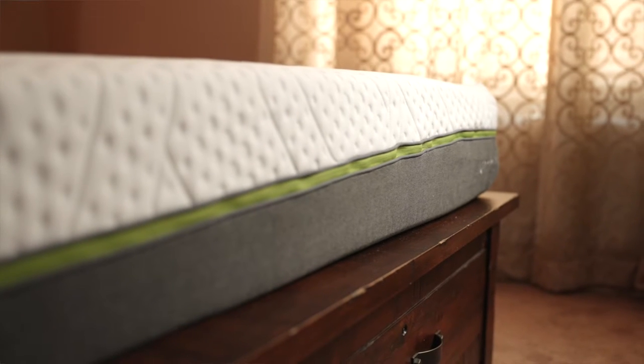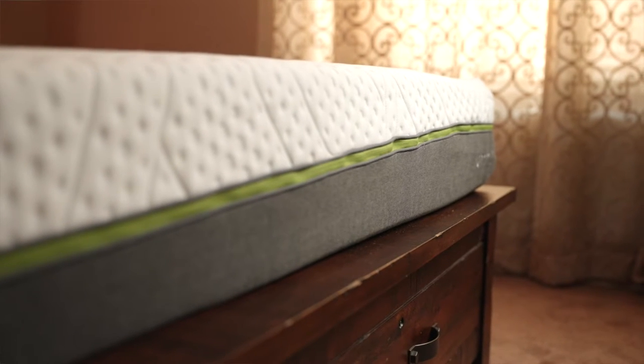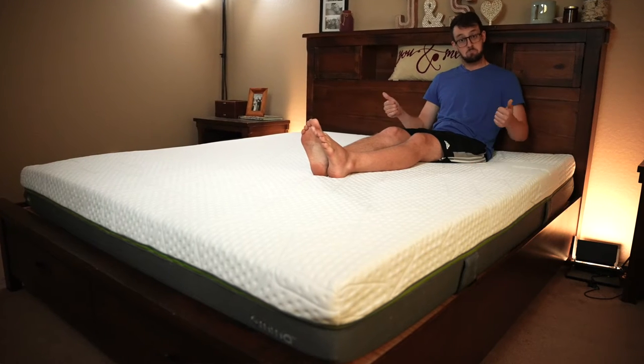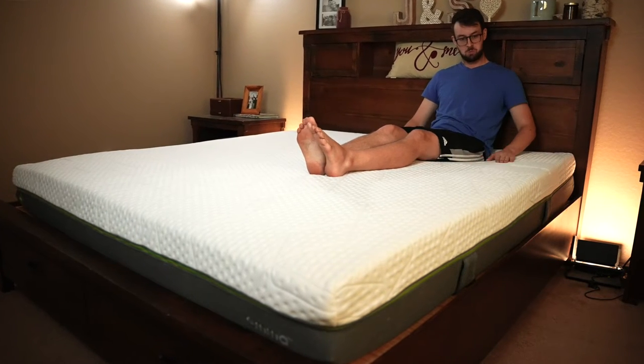This is a hybrid bed, which means it has pocketed coils and a few other layers of foam, which makes it pretty firm feeling. It's 25 centimeters tall — that's about 10 inches thick. It's actually pretty firm. It doesn't really have a lot of give. It's kind of like firm foam.